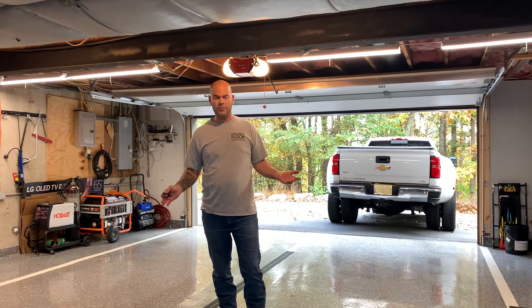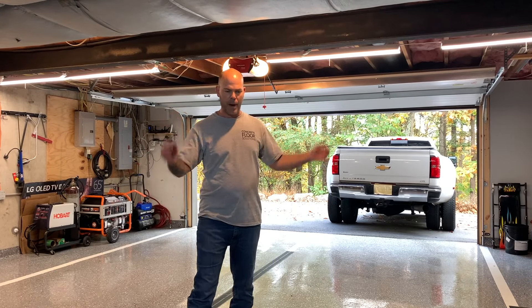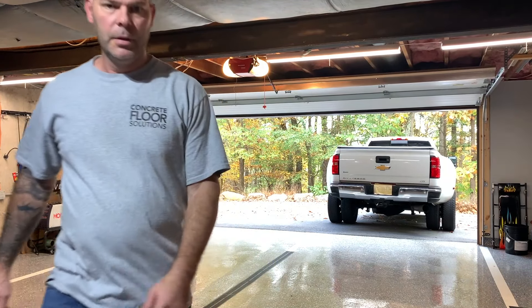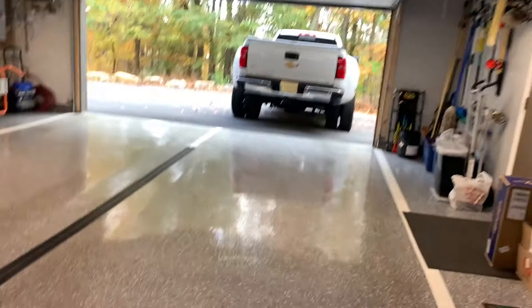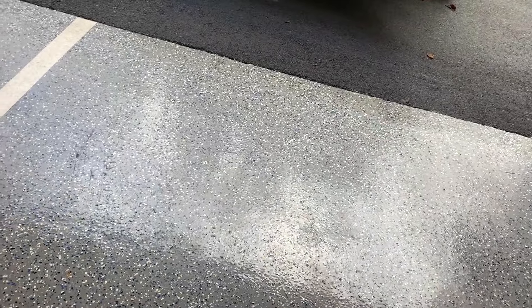There you have it folks — five minutes elapsed time, real easy to do. Blow it out, mop it, you're good to go. I'm just going to show you the floor one last time to show what it looks like when I'm done. And that's it — piece of cake. Thanks for watching. If you like what you see, please subscribe and I'll catch you on the next one.